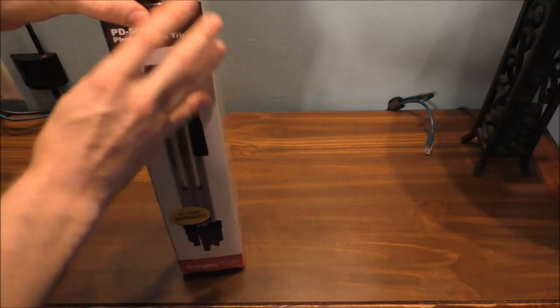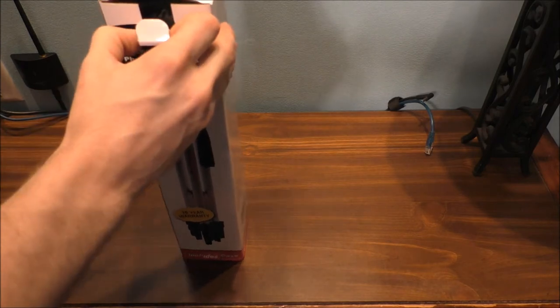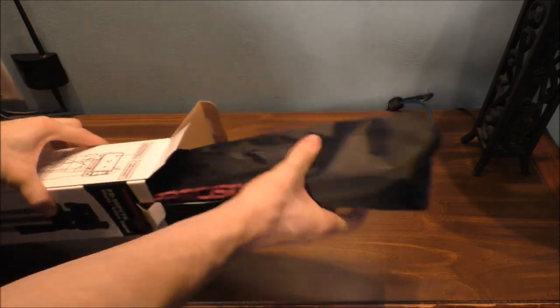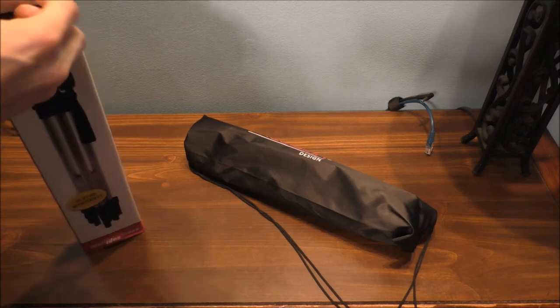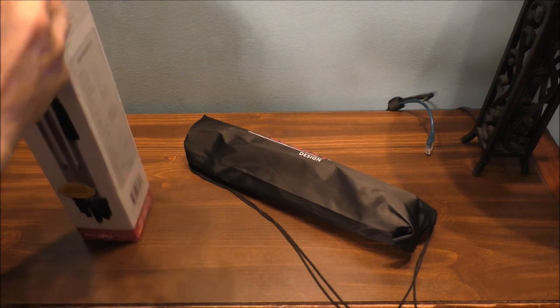Alright let's get our unboxing here. I mean, I had one of these tripods before but I really didn't like the design of it. Of course I know it's a mini tripod because I bought one before a long time ago. Just don't like the design.